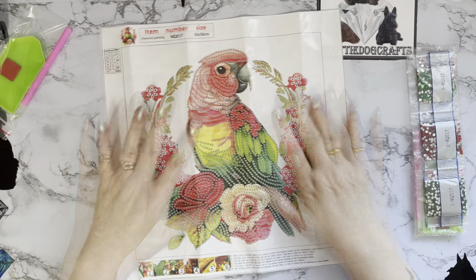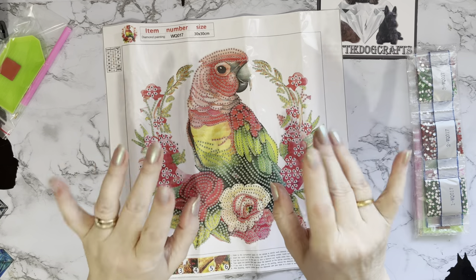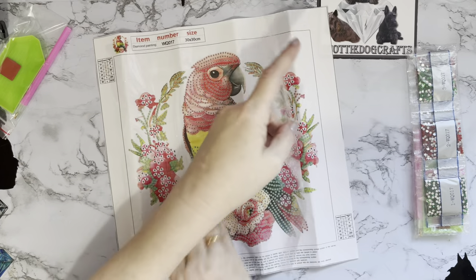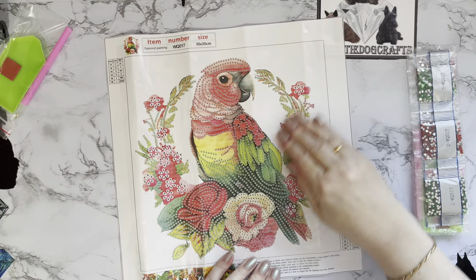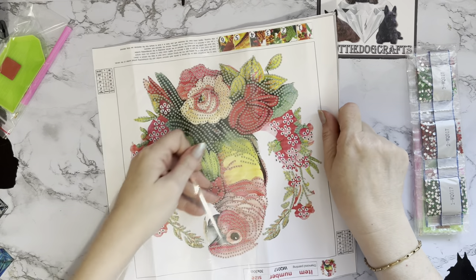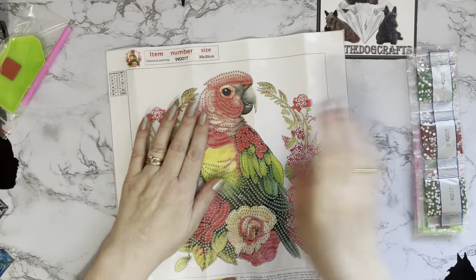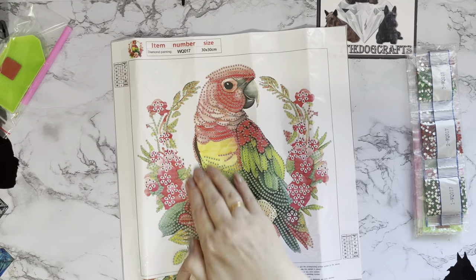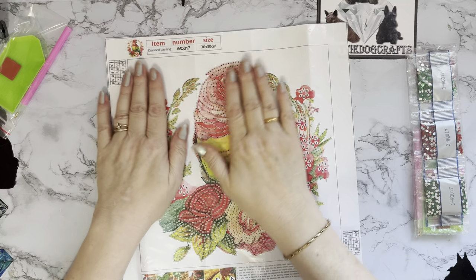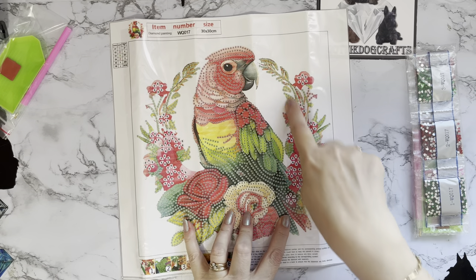I do have a parrot called Billy that watches me — and Billy's mum has typed out a little message telling me that Billy now has a little brother called Max! Hello Billy, hello Max — I got this one especially for you. I know you don't look like this, but when I see anything to do with parrots I think of Billy, and now I shall think of Max as well. Apparently Billy imitates my laugh — I do apologize, I've got quite a distinctive laugh. Used to get into a lot of trouble for my laugh when I was younger.